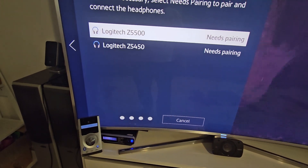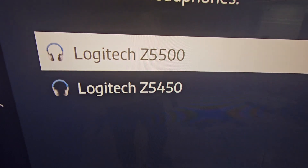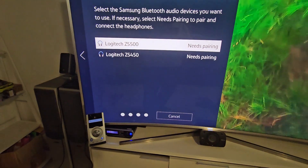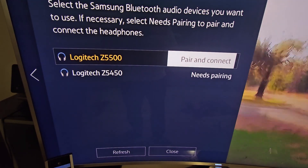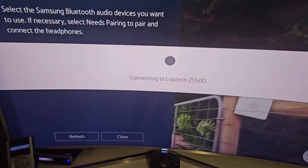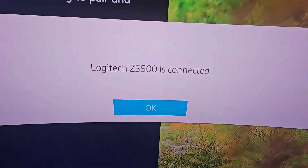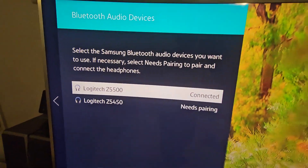The devices showing up are the Logitech Z5500 and Logitech Z5450, both needing pairing. I'll go to the Z5500 first, select pair and connect — and it's now connected.